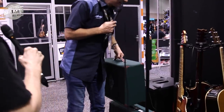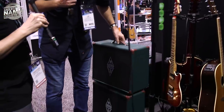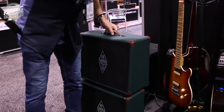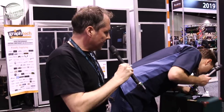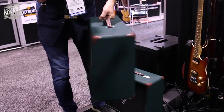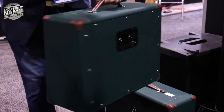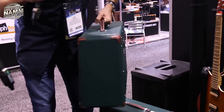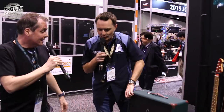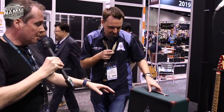It feels pretty chunky — not super lightweight. It's a normal cab. Let me show you — there it is. I like that it's slightly angled, just a little bit. That's cool.